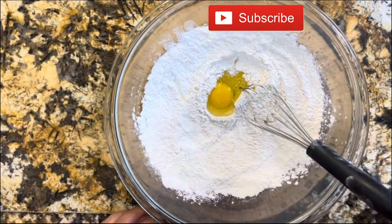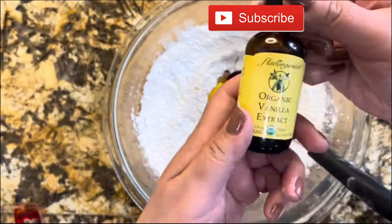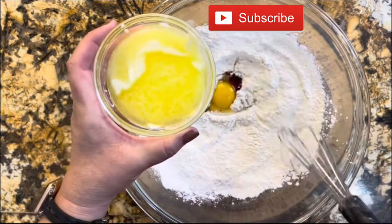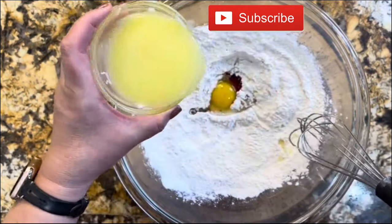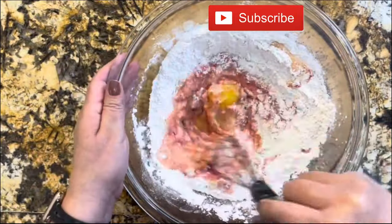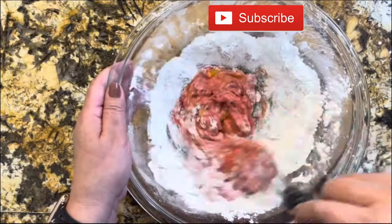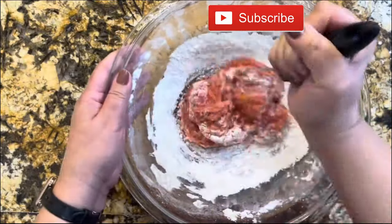One whole egg, strawberry extract for color and flavor, vanilla extract — these butter cookies are really going to come out amazing. Of course, one stick of butter that I'm going to melt and then add. I am going to start incorporating all the wet ingredients into the dry ingredients. This really takes time, but believe me, your butter cookies are going to come out so delicious — perfect for Valentine's Day.